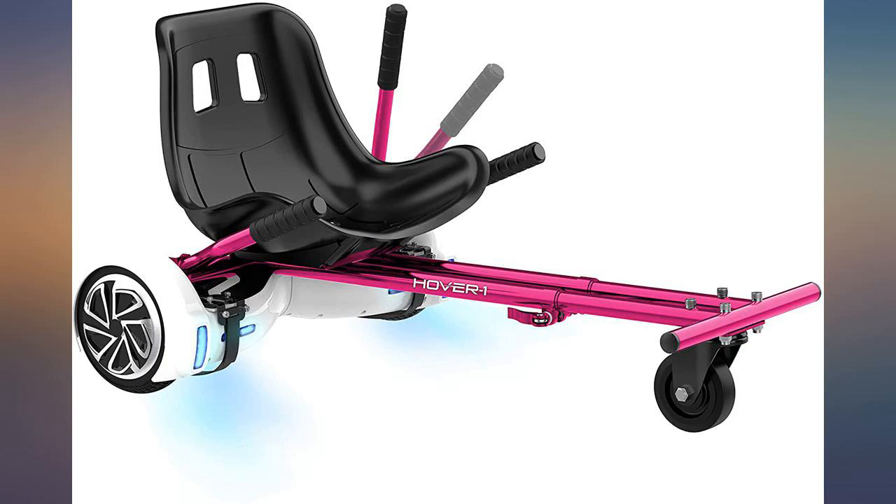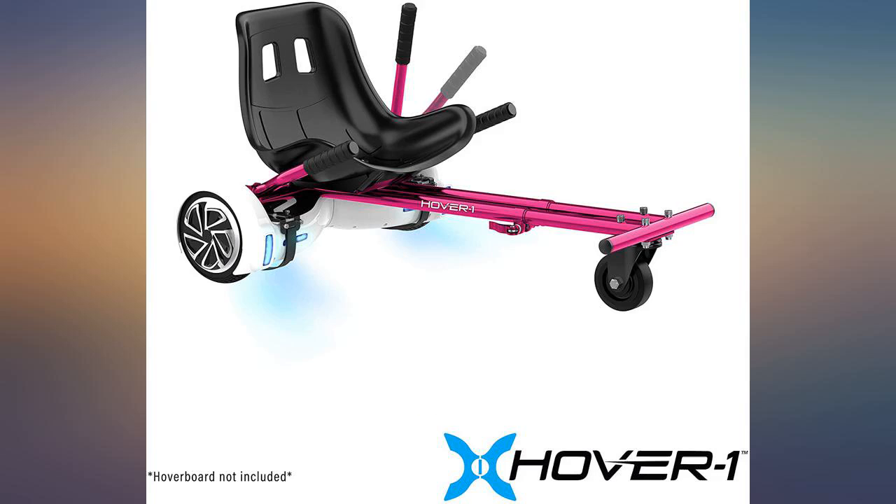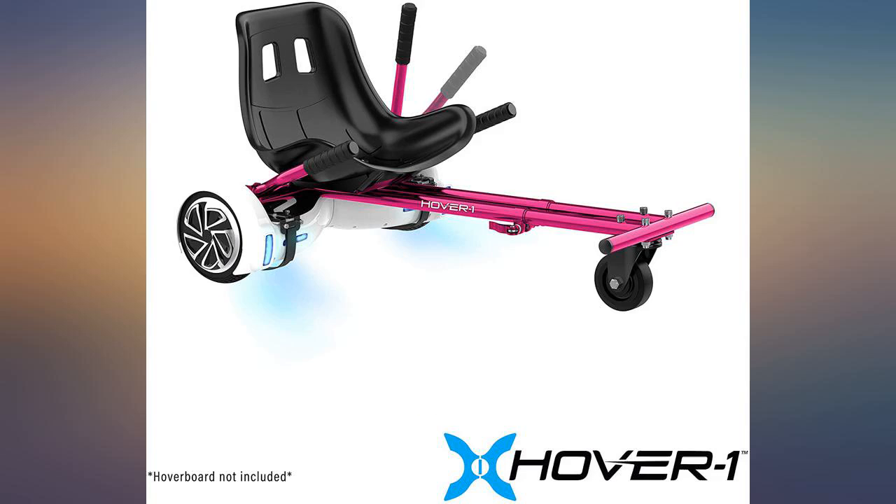I really wanted to give this product 5 stars because it is so much fun and the kids love it, but the straps that hold it onto the hoverboard are awful. Be prepared to get creative to find a way to keep the straps on — we have been using tape. Other than the straps, it's great.